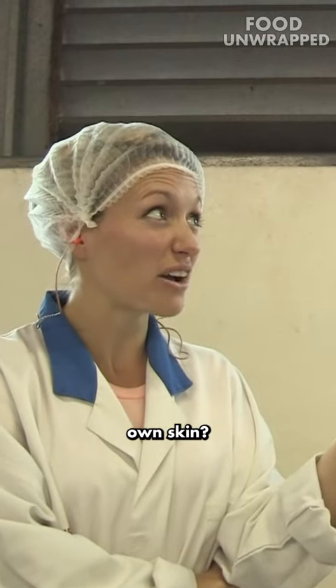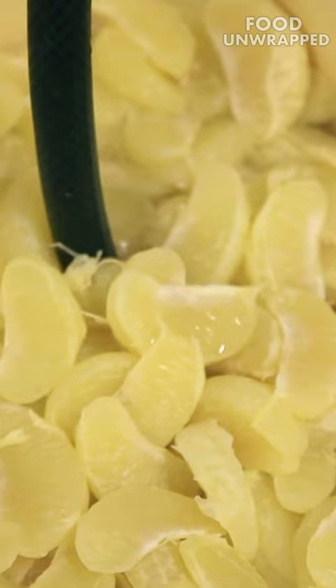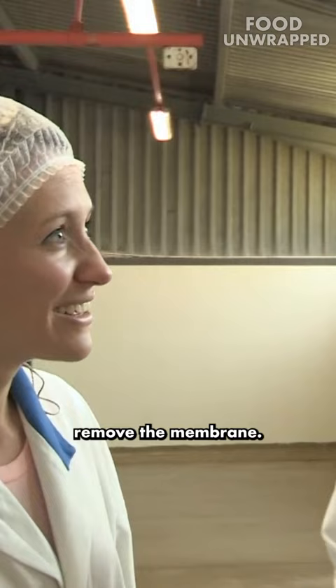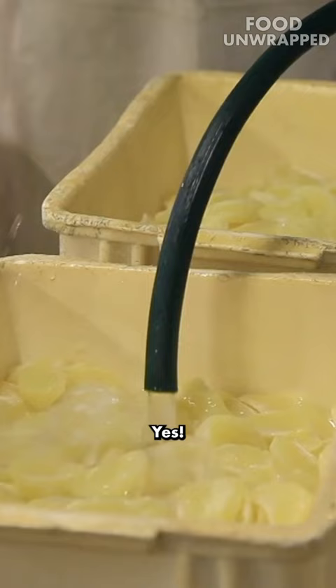It would start eating your own skin. So how do we remove the membrane? We have to remove the membrane. The membrane, we remove it using chemicals. With chemicals? Yes, food grade chemicals.